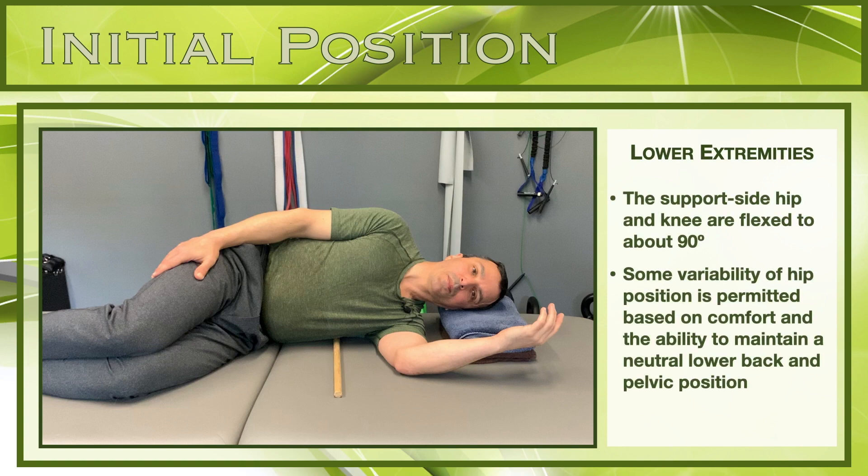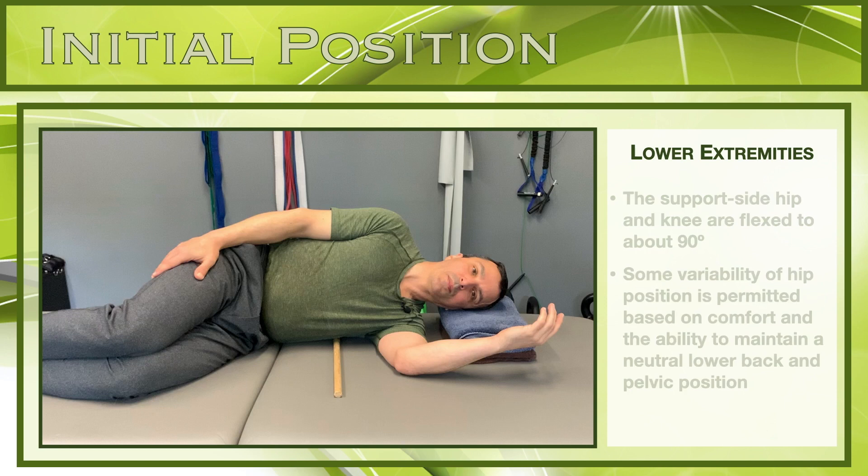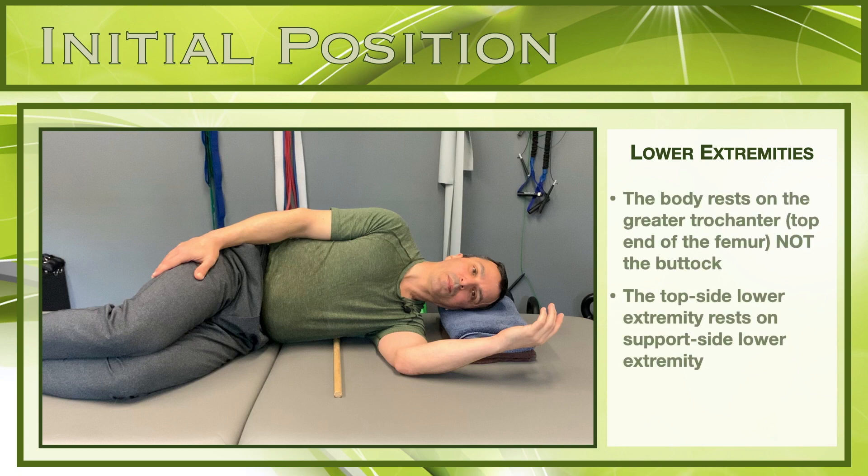Placing the support side hip at 90 degrees of flexion is ideal for activation of the gluteal muscles. However, you may have to position the hip higher or lower according to your anatomy and your ability to keep your pelvis and lower back neutral. Be sure that your weight is on the end of your thigh bone at the hip and not rolled back onto your buttock. The top side hip should be stacked right on top of the support side hip.